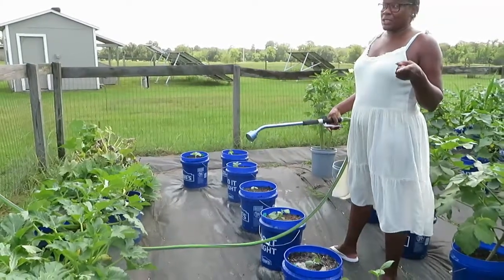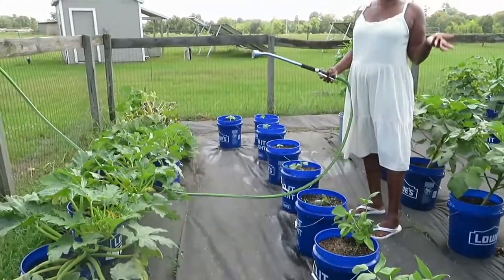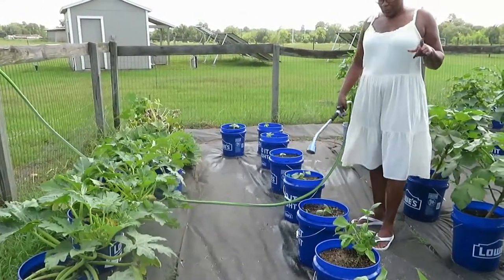I know somebody is going to send me a message and say, 'Why in the world are you guys watering when it's that hot?' But we usually don't do it — that's always why I'm clarifying it now.